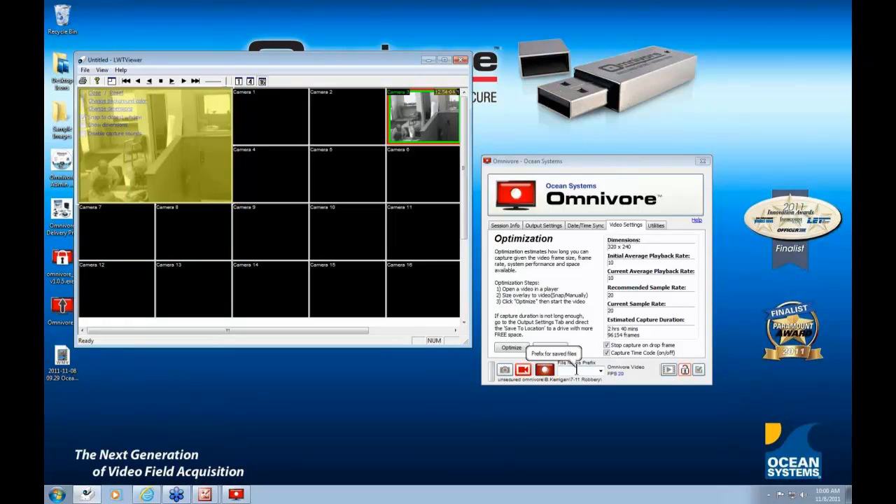The File Name Prefix field lets you distinguish captures from multiple cameras. For example, if you're starting with Camera 3, you can type 'Camera 3' in the field, and the full path at the bottom will show the unsecured partition, the username, the case name, and 'Camera 3.' You'll also see the FPS — in this case 20. Clicking on the FPS field allows you to sample at a higher rate if needed, though the Omnivore recommendation is to leave it as determined by the optimization test.